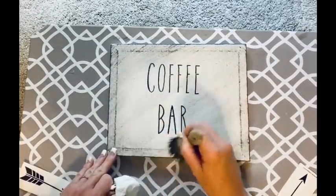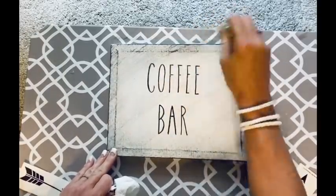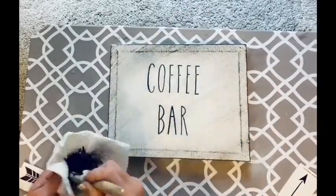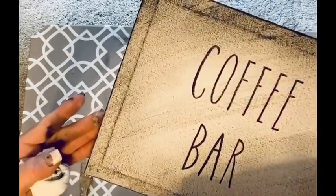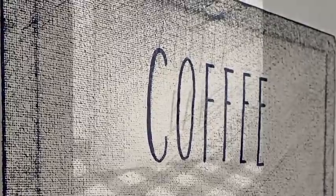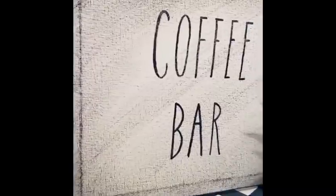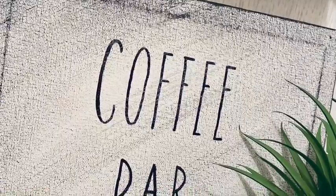It turned out super cute — so easy to do, and it literally cost me a dollar. A lot of these DIYs cost me a dollar. I love the way the black really framed it out, I love that it's the Ray Dunn font. So simple and so cute.